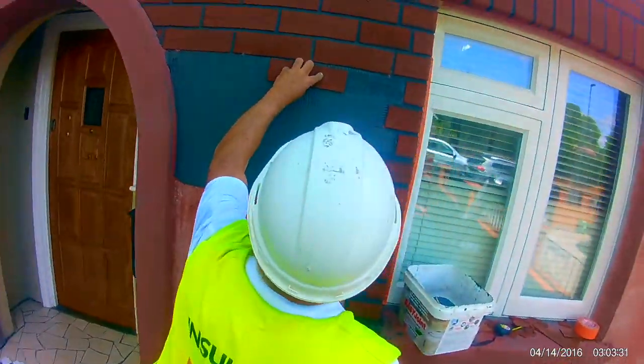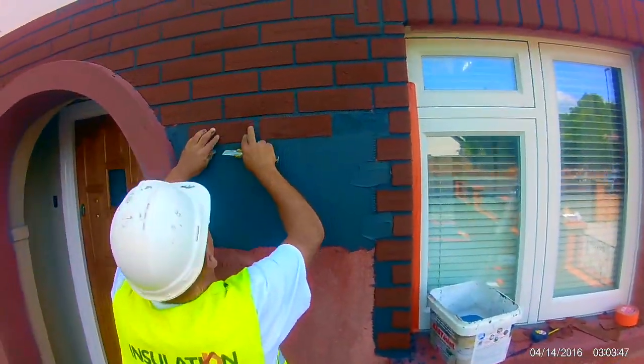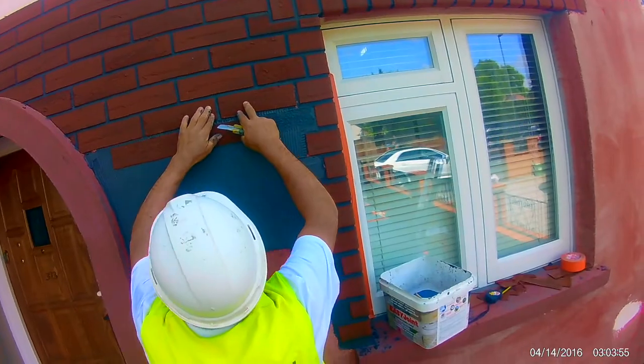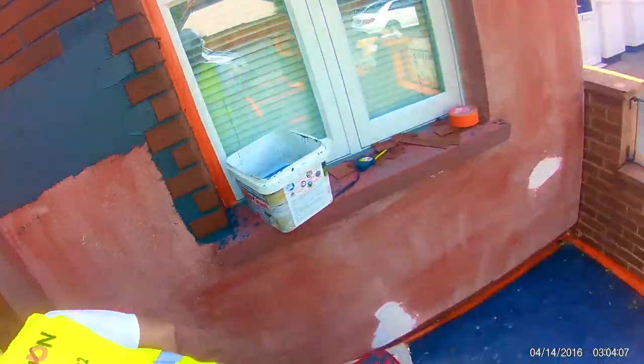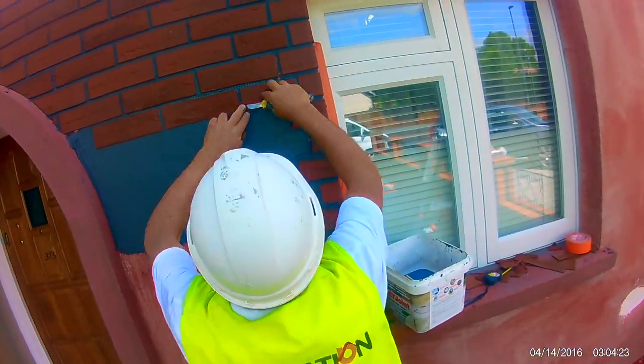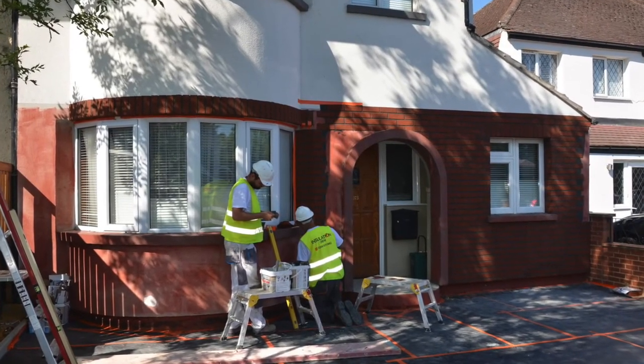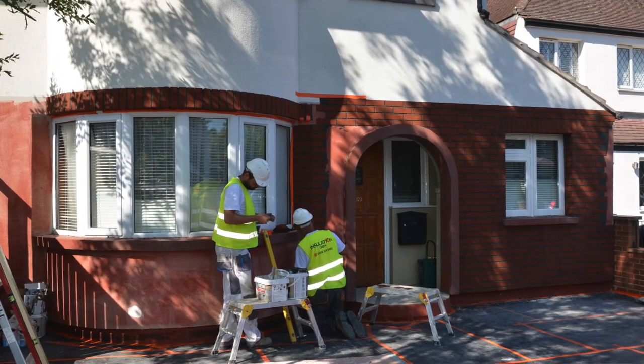The guys are partway through the job and it'll be interesting to come back in a few days time when all of this is done and dusted. Lovely job. All the detail here is in the setting out — getting it set out properly is the secret to a good brick slip job. As you can see, putting the features in with soldier courses makes a big difference, and obviously if you get a baseline that's uneven, the soldier course at the bottom potentially removes that as an eyesore.